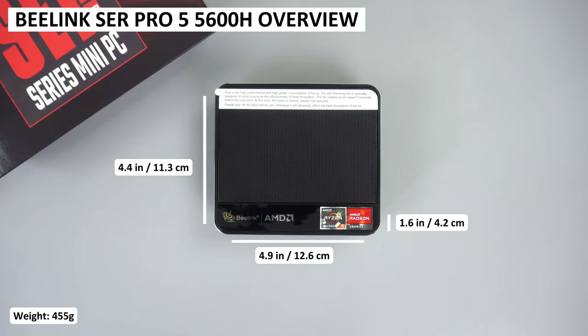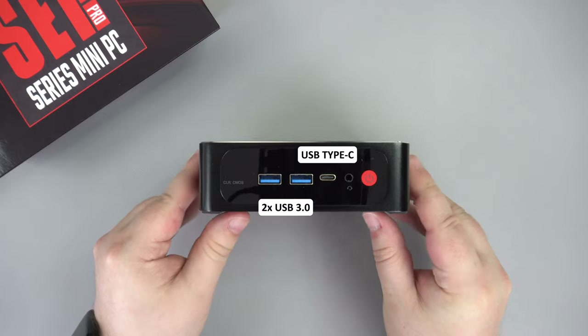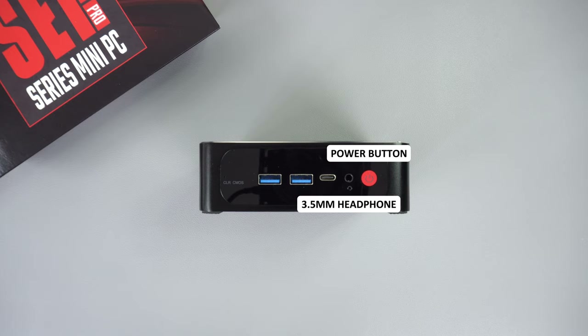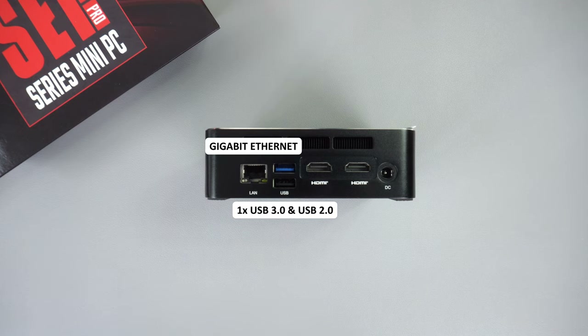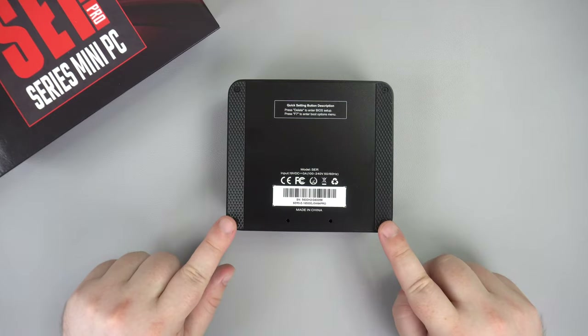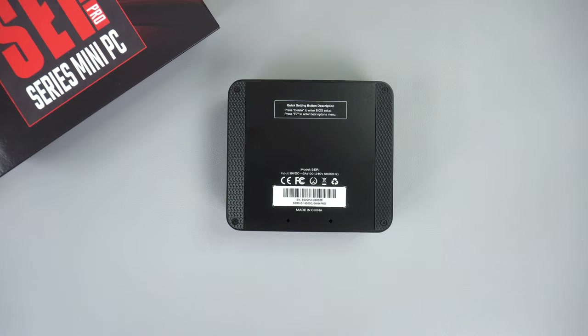The SER Pro 5 measures 4.9 x 4.4 x 1.6 inches and weighs 455 grams. Along the front are two USB 3 ports, a USB Type-C port, a 3.5mm headphone jack, and a power button. On the back is a gigabit ethernet port, two more USB 3 ports, and two HDMI for up to triple monitor support. You can remove the four screws on the bottom to install a 2.5 inch hard drive or SSD.